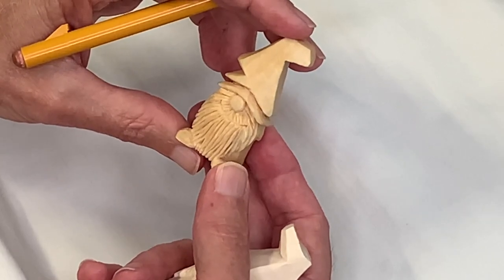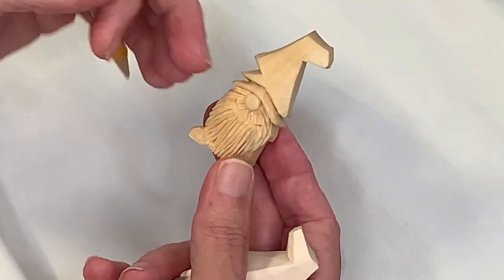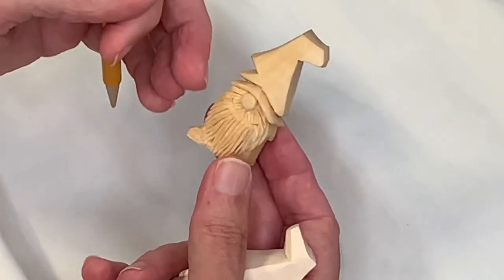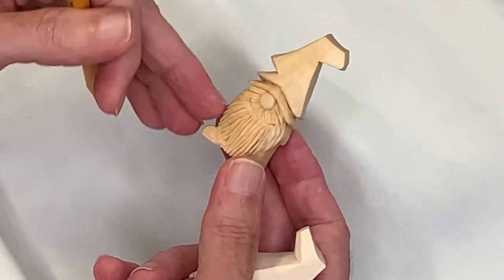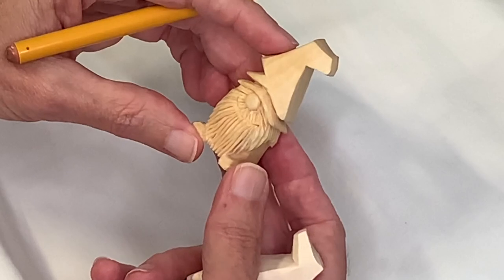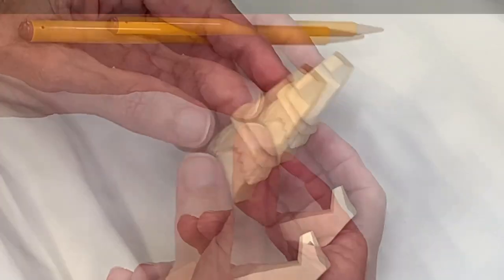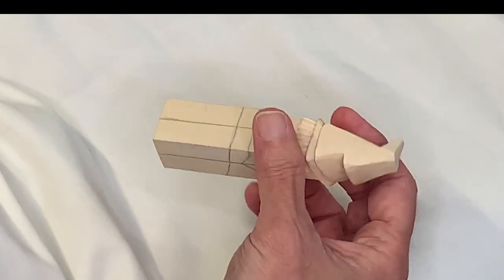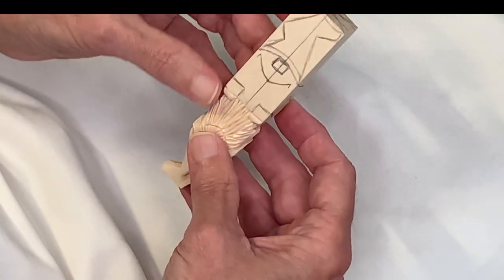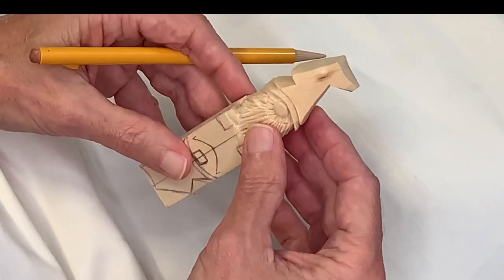It would be easy to grab a V-tool and just start putting in all this hair, but this is a way to build your knife skills, practice your knife skills, and feel confident with being able to control your blade. That's important as you progress. So let's start by marking out our little block of wood today. You can see I've already carved one of these little guys — this itty-billy.